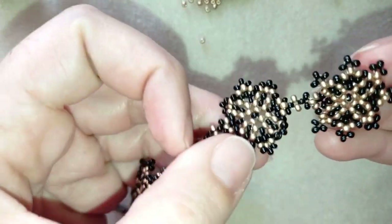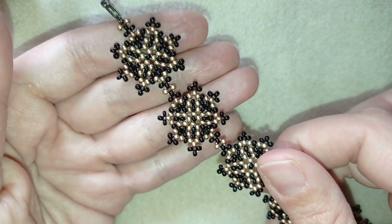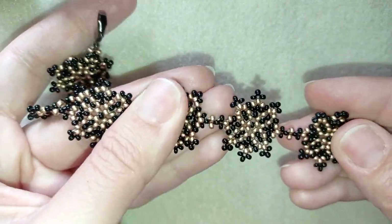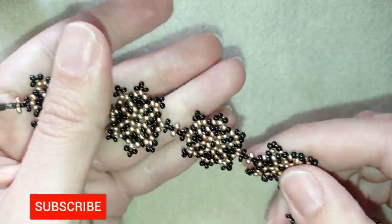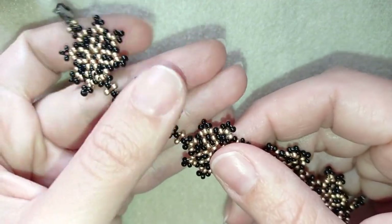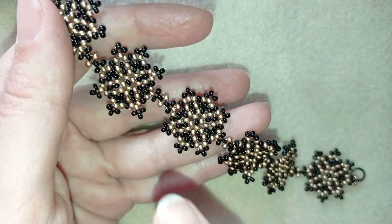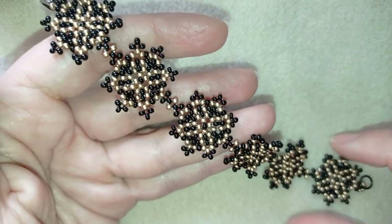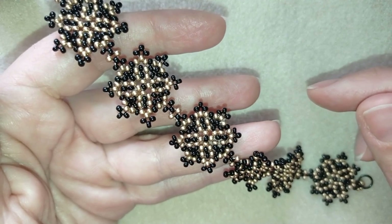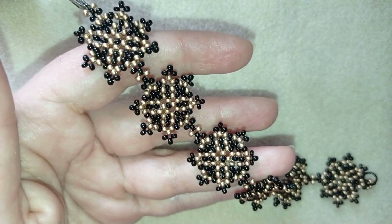My fine geometric bracelet is ready! If you like it and want to see more videos like this, subscribe and hit the bell button to be notified when I make new free tutorials. You can also subscribe to my second channel where I have short previews of all my videos. In the description you'll find the full list of materials, links to buy supplies, my store, and a PayPal donation link to develop this channel. Thank you so much for watching, bye!